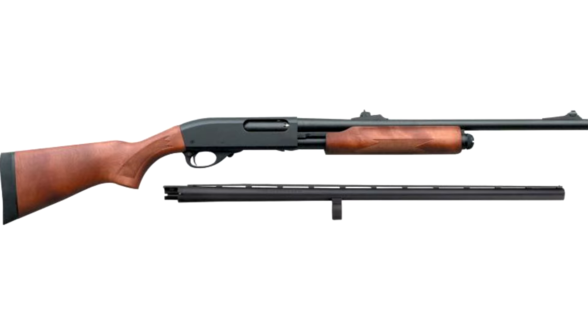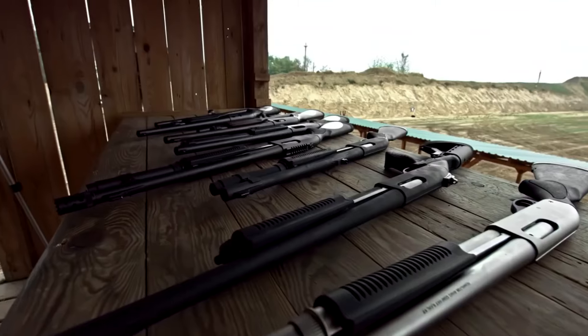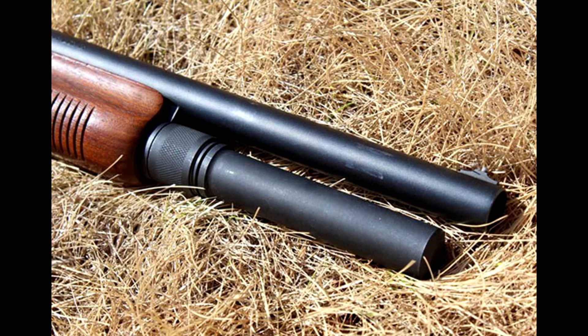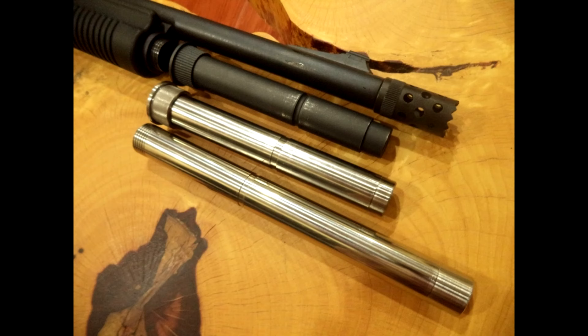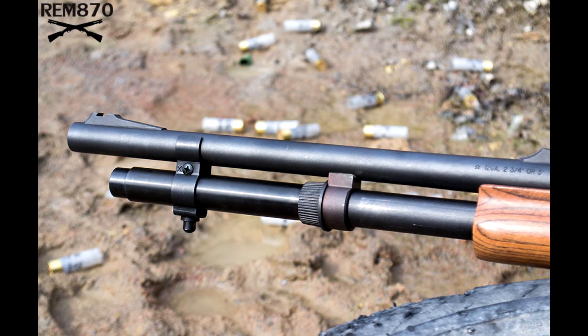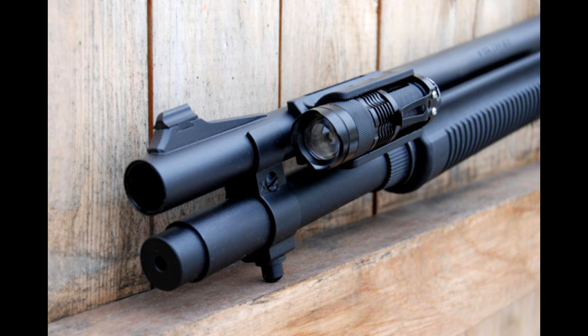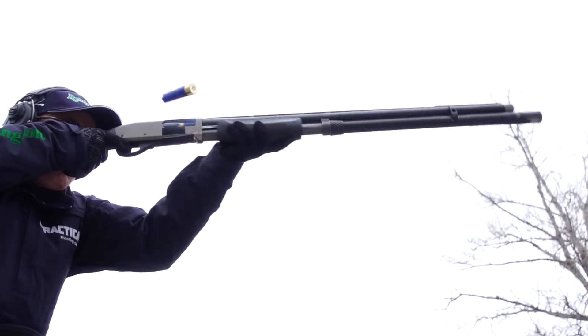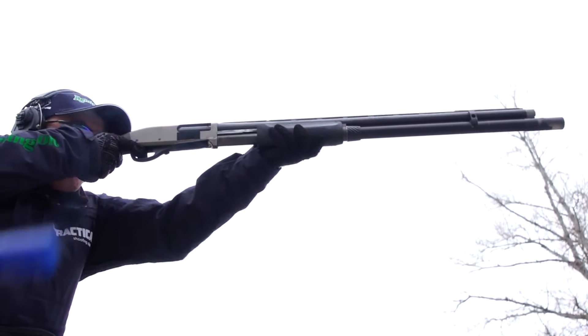Picture this: you're locked on target, squeezing the trigger, but you're out of ammo. It's a situation that can happen to any shooter. Shotguns, though powerful, often come with limited shell capacity. But here's the good news — you can supercharge your shotgun's shell capacity with a magazine extension. They can hold anywhere from one to six extra shells, and the more they hold, the longer the extension tube. These extensions are typically lightweight and won't negatively affect your weapon's balance. A Remington 870 magazine extension usually ranges from $100 to $200, but it's a must-have upgrade for a tactical shotgun. Check out the links in the video description below. Stay prepared. Stay safe.